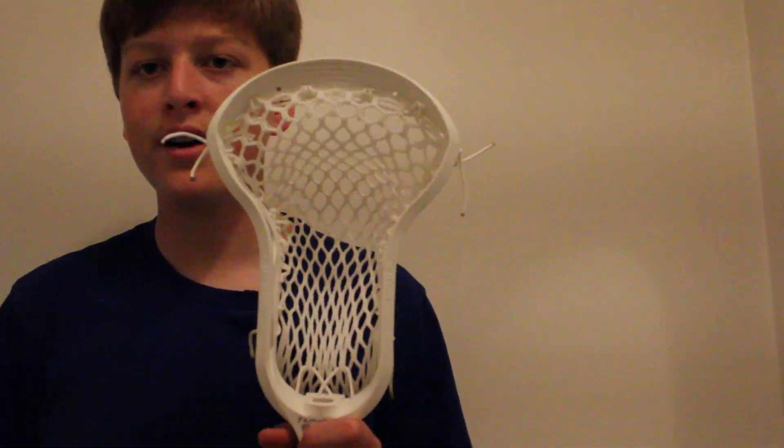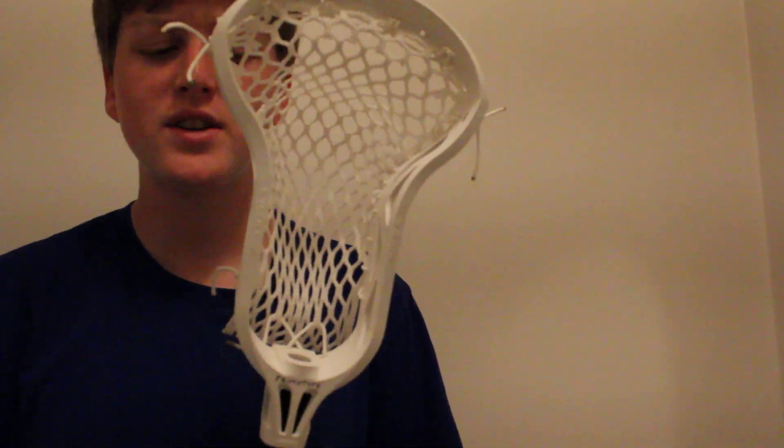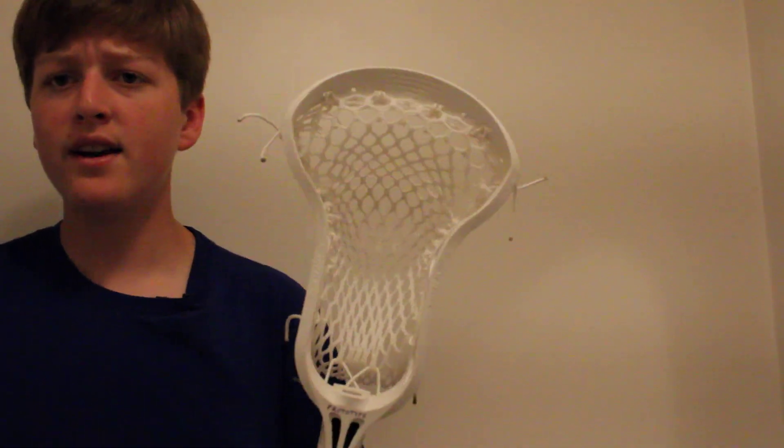Hey YouTube, what's up? Tucker here from Thunder String. I'm going to make this a pretty quick review and overview of my new Epic Hawk. I wanted to say thank you to the fellows up at Epic for sending this out, because that was very kind of them.